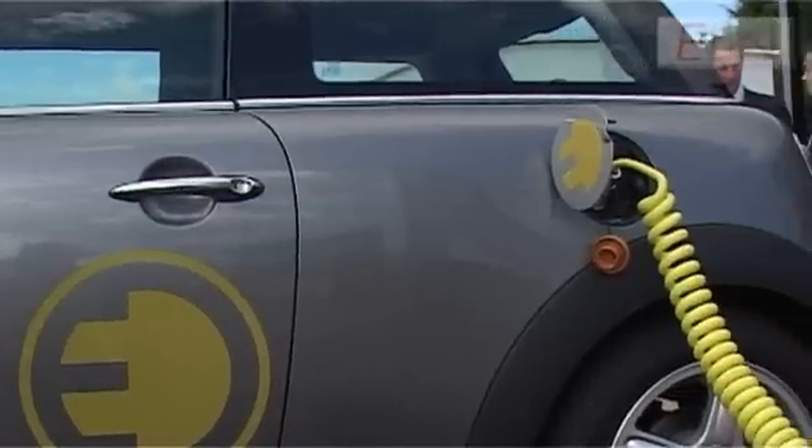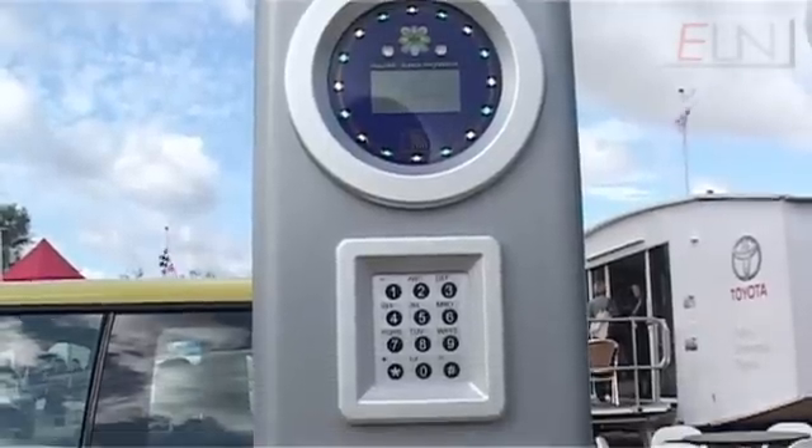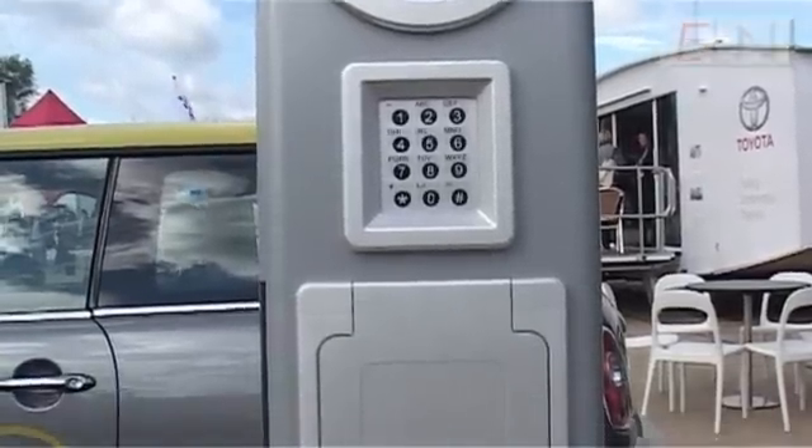The Mini can be charged through a conventional 13 amp plug. At 240 volts it takes about eight hours, so in reality that means overnight charging.